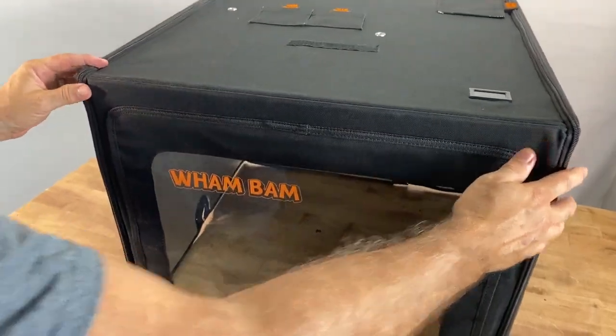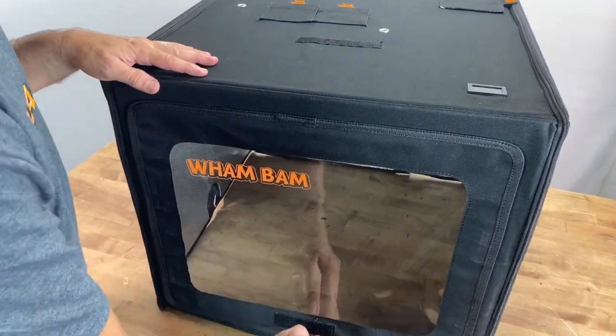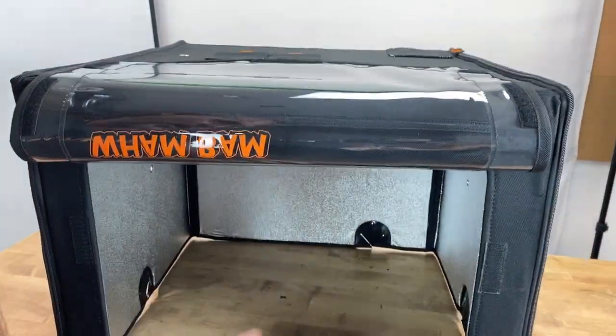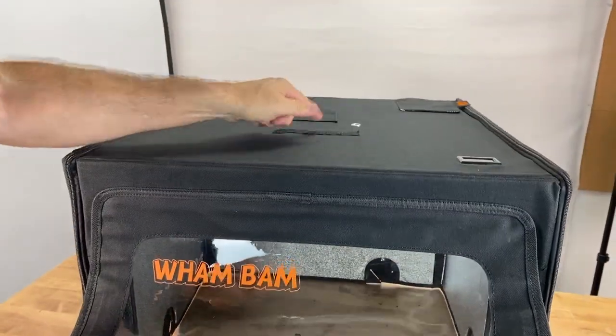Some of the features on the hotbox: first of all, we have a huge front window which allows amazing access for viewing but also a very large opening to get to your machine, so you can reach in with your hands on any side and access your machine at any time. The window stays up thanks to a double velcro piece here.